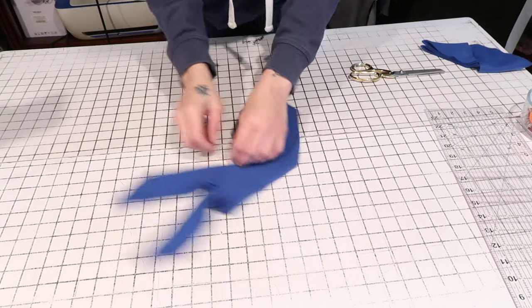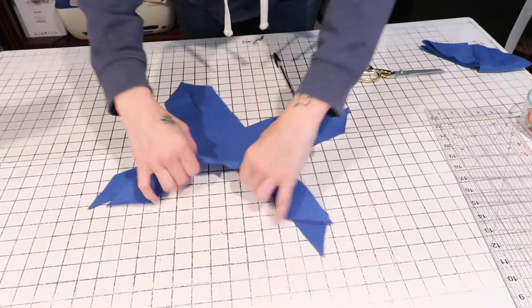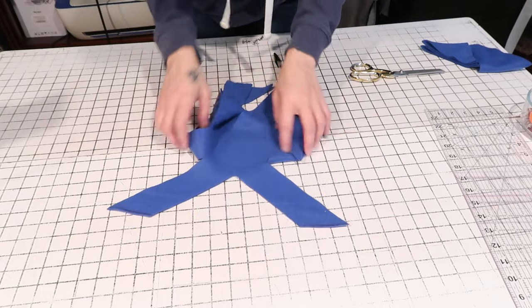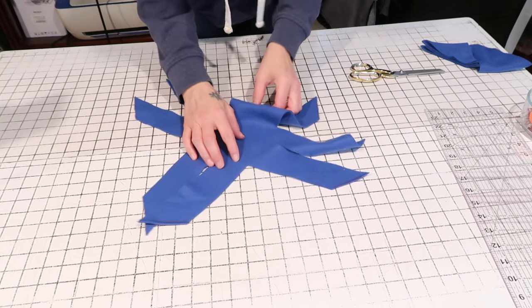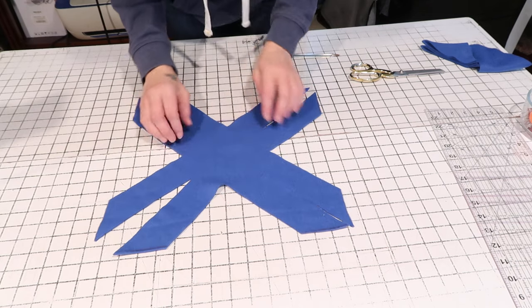Then you're going to open it up. At this point you can draw a face on it — draw it on the inside where the pen mark will be hidden. You can draw the face now or afterwards; it doesn't really matter.